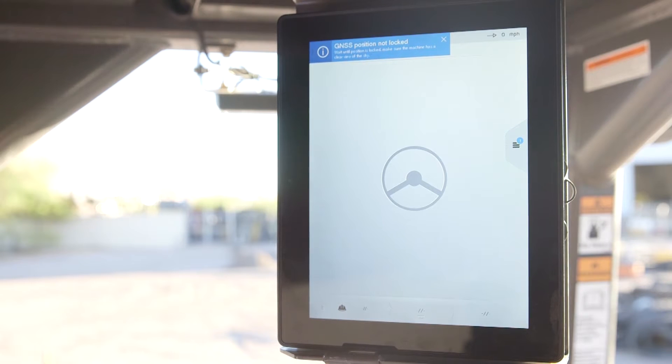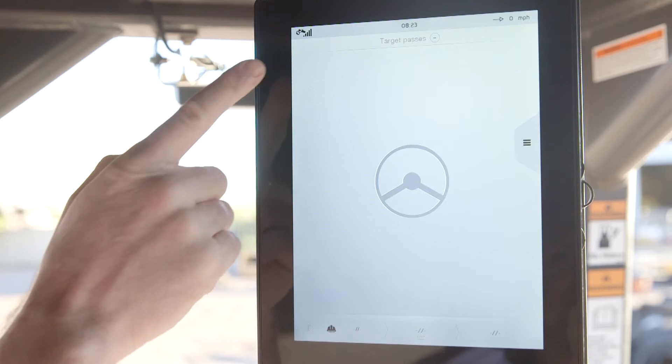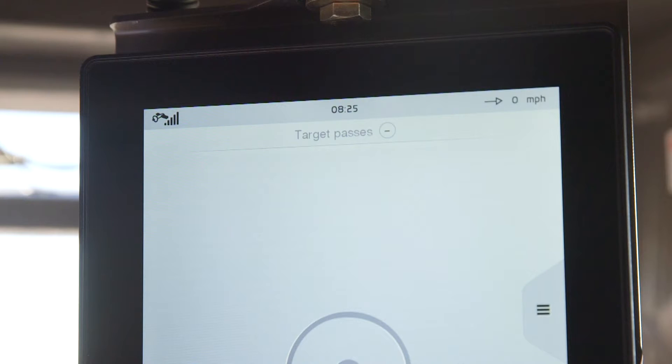When it is open, the first thing it will do is connect the GPS. This may take a few minutes. In the top left-hand corner of the screen, you see the vertical bars that indicate GPS satellites are locked on. We're seeing five bars because we have an RTK land base up and running. Only two bars light up when a land base is not available.